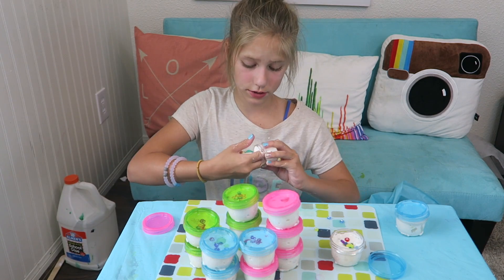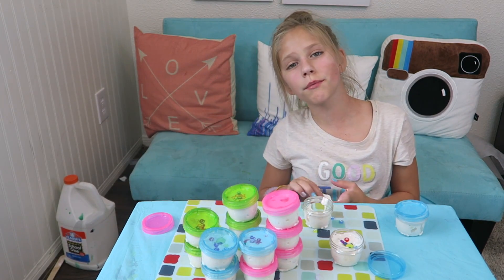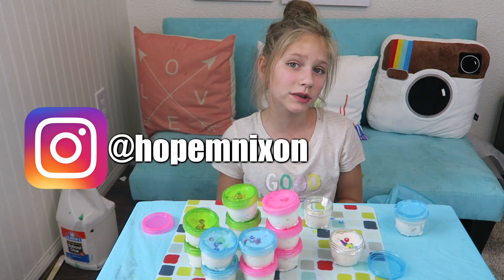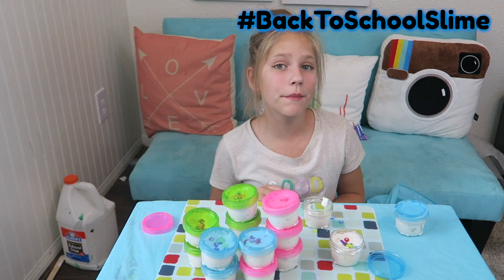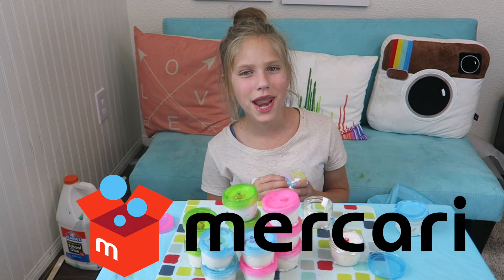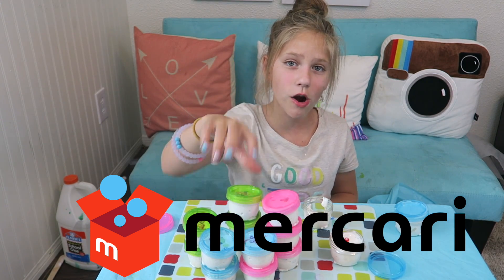I'm just playing with some of the slime. I'm going to give a shout out to the winners of my back to school giveaway, and the shout out is on Instagram, so definitely go check it out. If you want a shout out in next week's video, comment down below hashtag back to school slime and maybe you'll get a shout out. Hit that subscribe button and I'll see you next week. Bye guys! And make sure to check out my slime at Mercari.